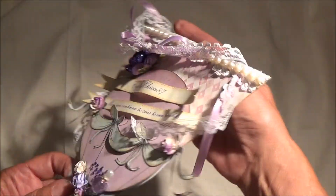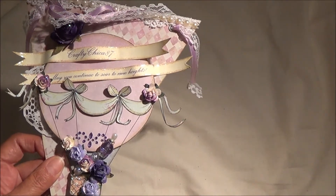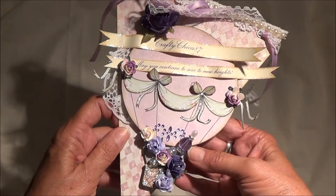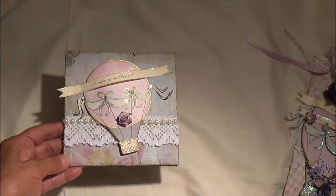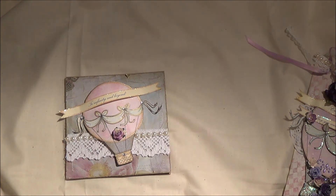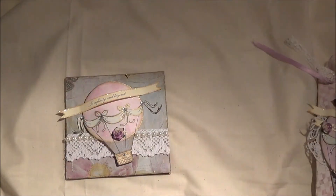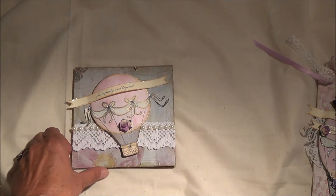So really, if you read it, it says Crafty Chica 87, may you continue to soar to new heights, to infinity and beyond. So that's the pennant. Sabrina also asked that we do a card, so I actually did a matching card. What I did for the card was, before I had glued down my balloon to the actual pennant, I scanned it in on my computer — it's called Cheater Digitizing.